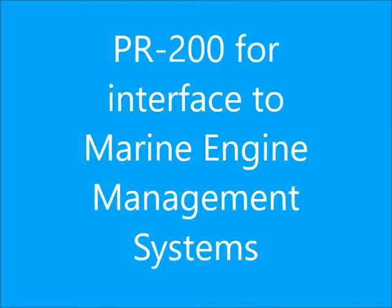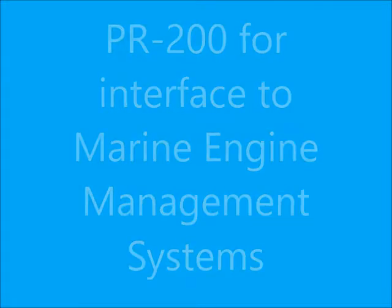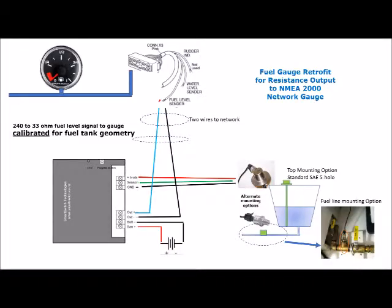Engine management systems often require an interface from a resistive fuel level sender. To provide that functionality, the PR200 operates in exactly the same manner as the PR100. A modification of the internal circuitry allows it to interface directly to the fuel level sender input of an NMEA2000 network, and the analog fuel gauge is driven digitally through the network.